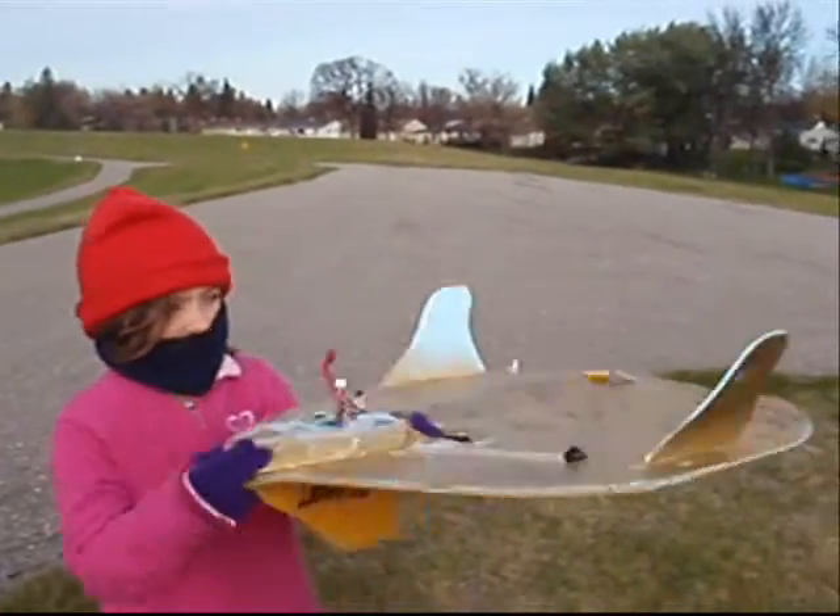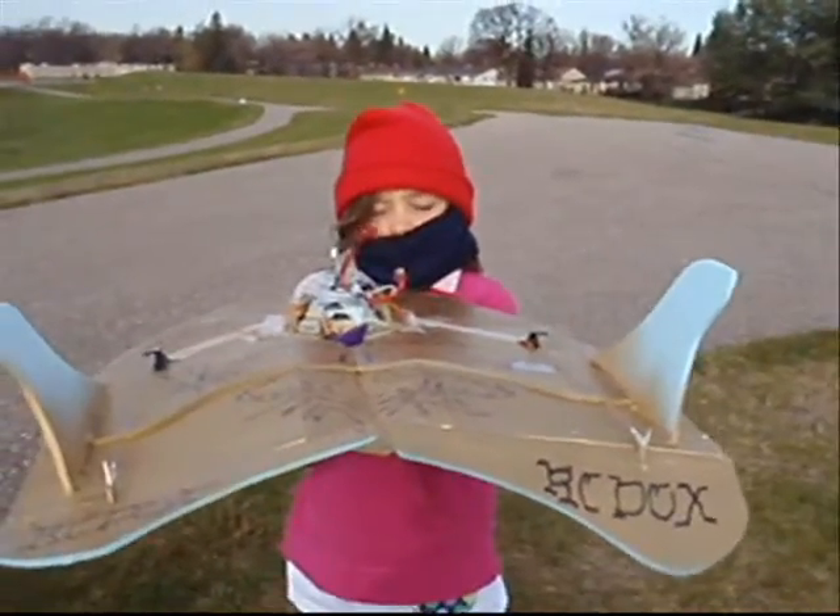Bottom view, top view, front view, side view, back view. We are going to fly Neuron.